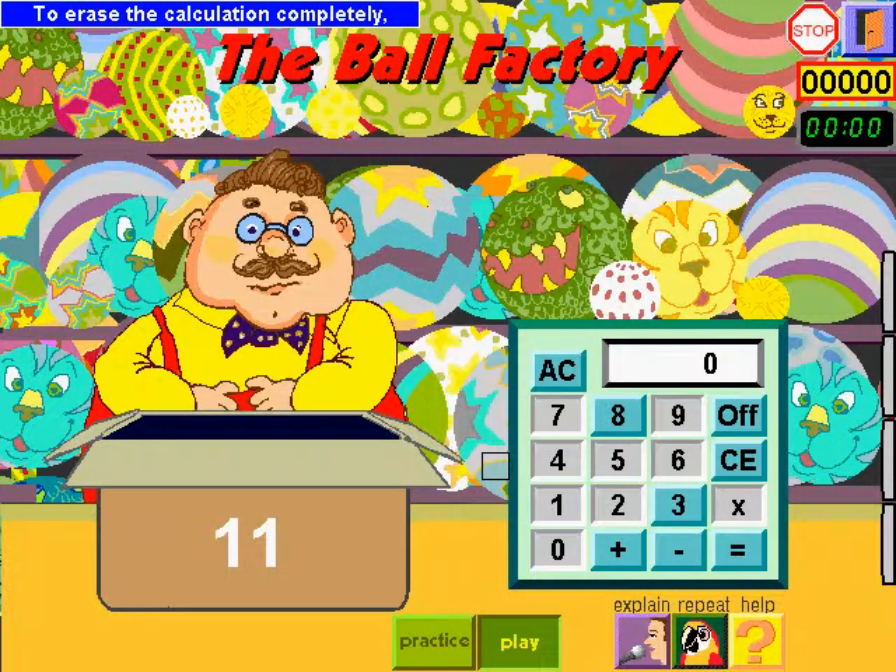To erase the calculation completely, I click on AC. If you want to practice, click here.